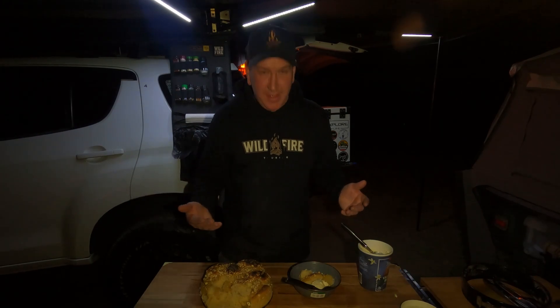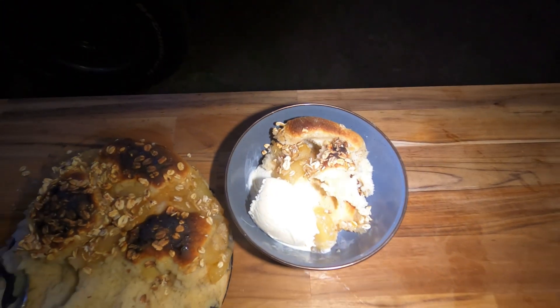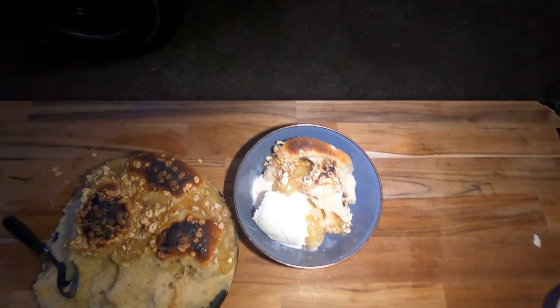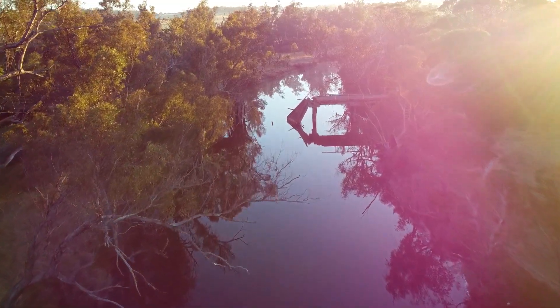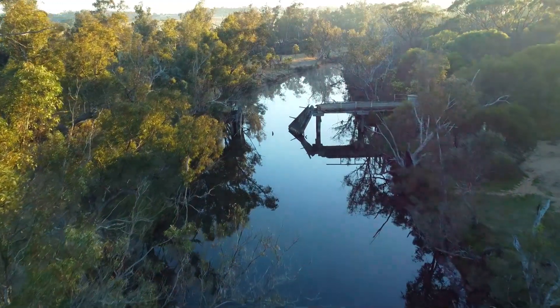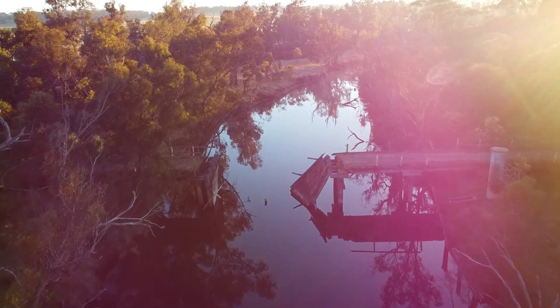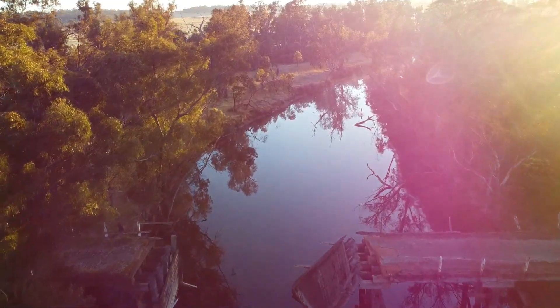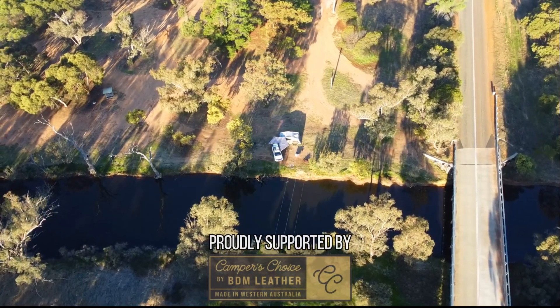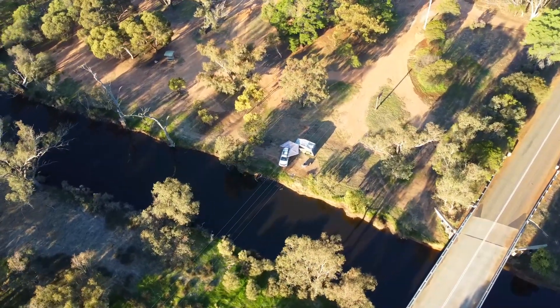Don't buy GoPros guys — these damn things. Look at that.